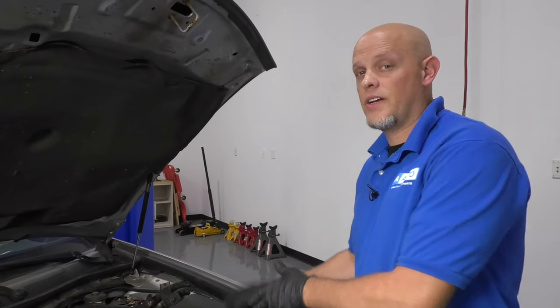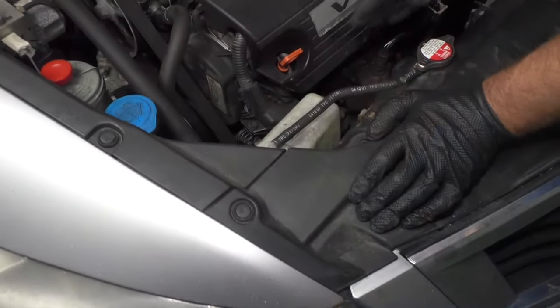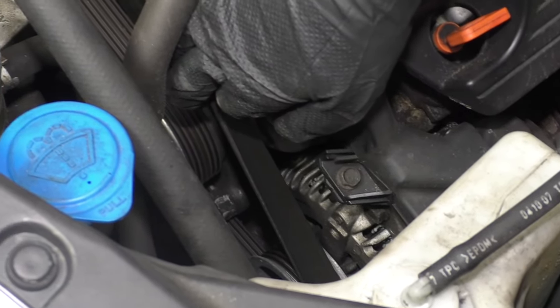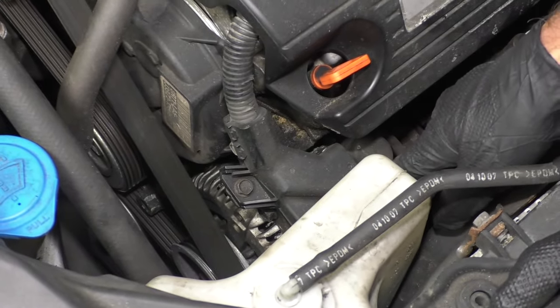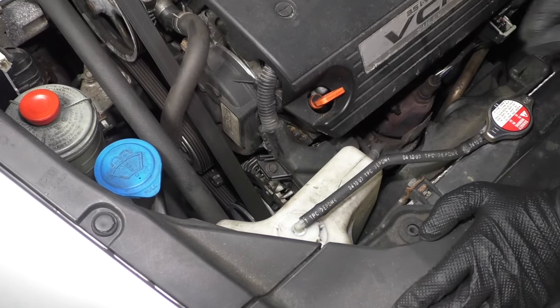If that's the case, you're going to need to charge the battery and you may need to replace the battery before you change the alternator. To replace the alternator, you'll want to disconnect the battery, take the belt off, and get anything in your way out of the way. There'll be bolts holding the alternator to the engine block, and then you have to disconnect the cables as well.